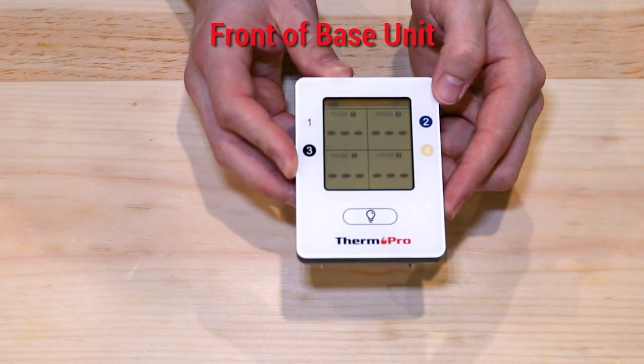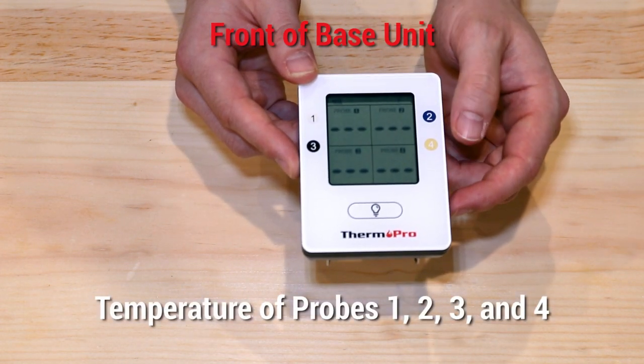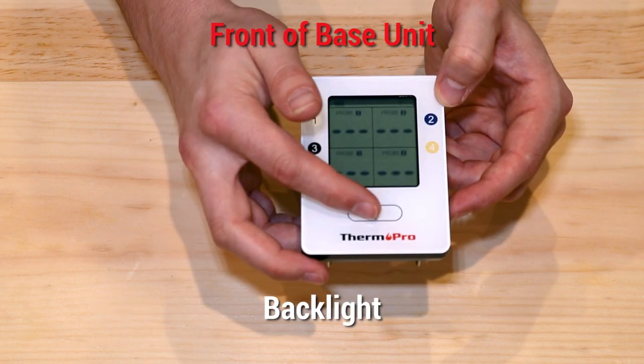On the front, your TP25 will display the temperature of probes one, two, three, and four, as well as a backlight.